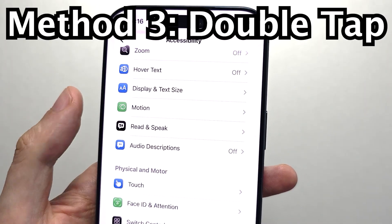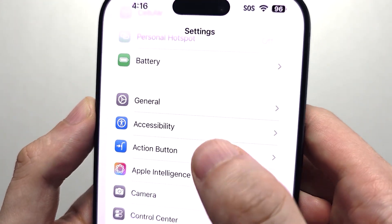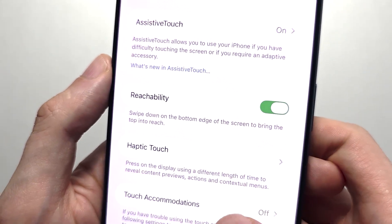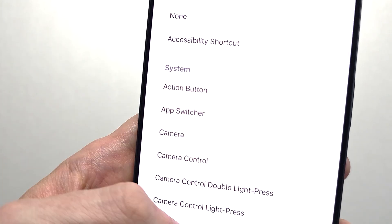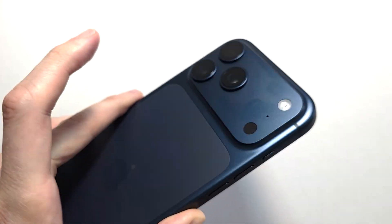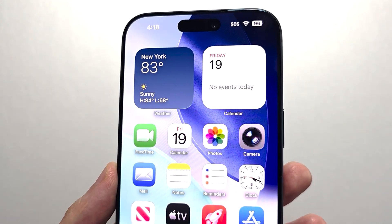So the final thing is double tap. Going back to your main settings page, press on Accessibility, press on Touch, press on Back Tap at the bottom, press on Double Tap, and press Screenshot. Let's hope this helped out.